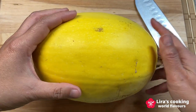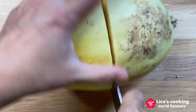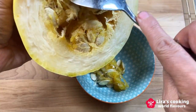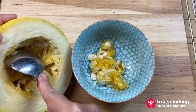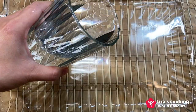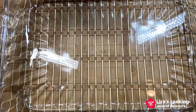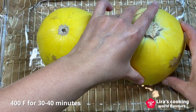Choose a beautiful yellow spaghetti squash. Cut it in the middle — this way we can take out the strands as long as we can. Remove the seeds. In a baking pan, put some cold water to cover the bottom. Then put the squash in the pan and bake it at over 400 Fahrenheit for about 40 minutes.